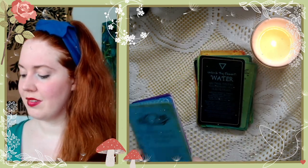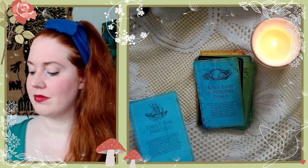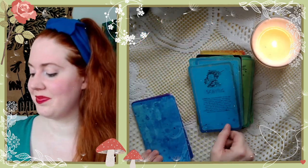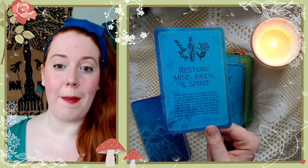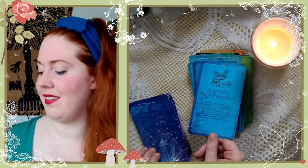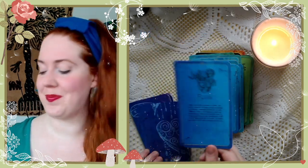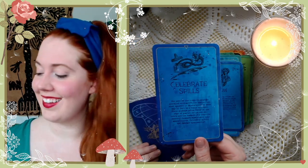Unlock the Element of Water: Honor Days of Personal Power, Trust the Process, Scrying, Ancestral Connection, Incubate Dreams, Restore Mind Body and Spirit, Embrace Impermanence, Flow, Celebrate Spills — I like that one.